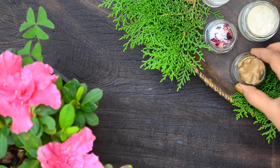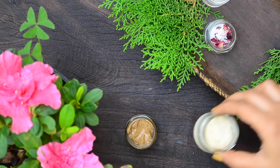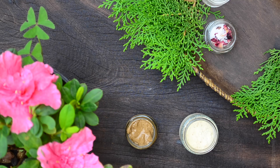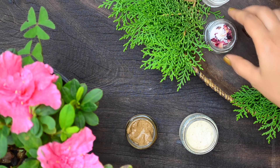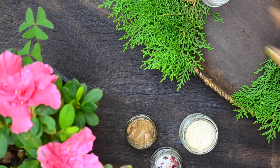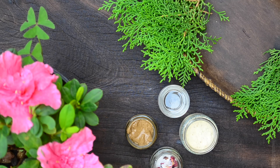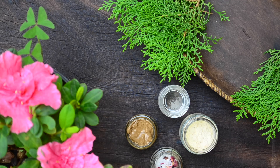Hi friends, this is Ramya from wildturmeric. In this video, I wanted to share recipes for an at-home spa day. We all deserve a day to ourselves, especially a relaxing day where we can pamper ourselves with nourishing ingredients. We may not go to expensive spas for it, but with some simple ingredients, we can create a spa day that will rival any expensive spa.